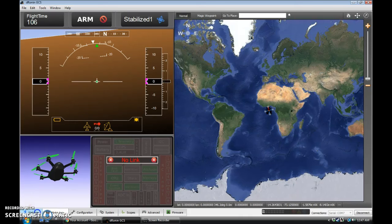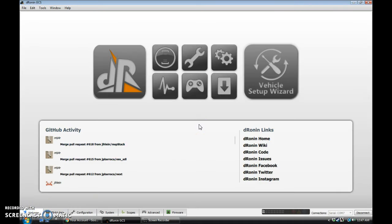Hey, so I'm back, and you're back, which means hopefully you've got Dronin flashed onto your EMAX Nighthawk Pro 280. And that means you're ready to set it up.